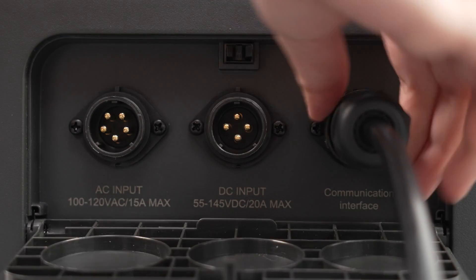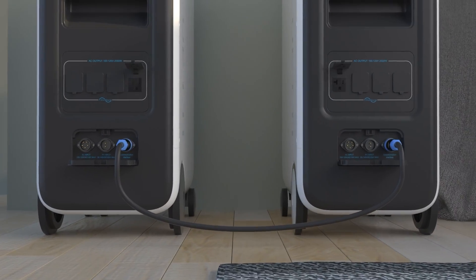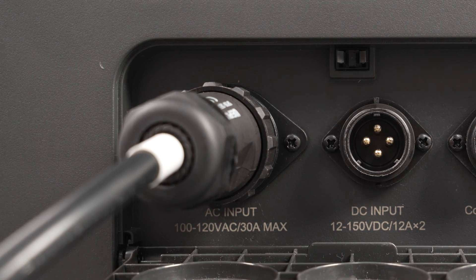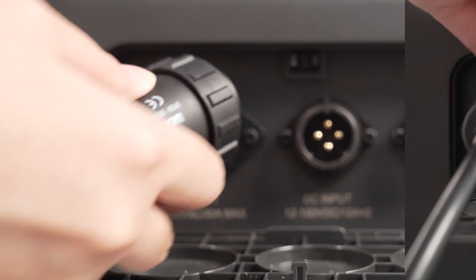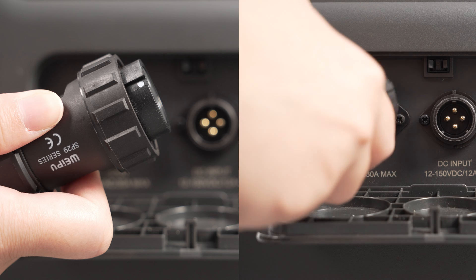Plug in and twist to lock firmly. Now we connect the P030A Fusion Box with two EP500 units. Please note: disconnect the AC charging cable when connecting, and make sure L1, L2, and N are in the correct order.